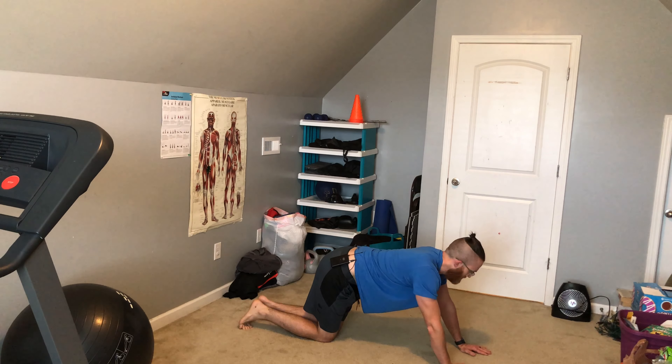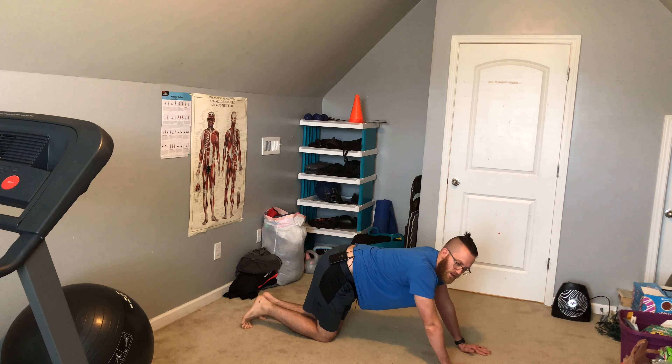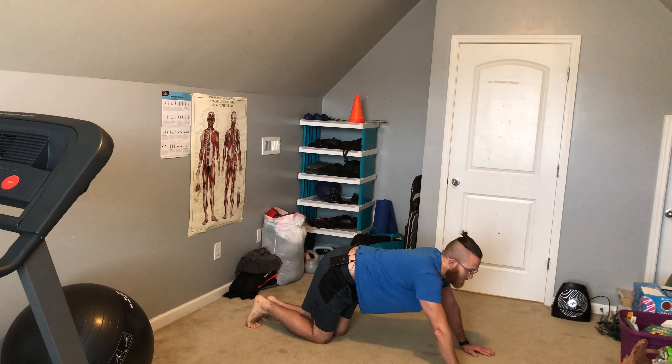This takes a good little bit of balance. If you can't do that or you're working on your strength, as always, there's an easier option. So you get down on your knees and just bring one up and one down, one up and back down.